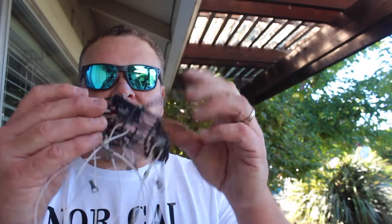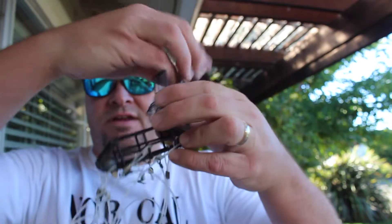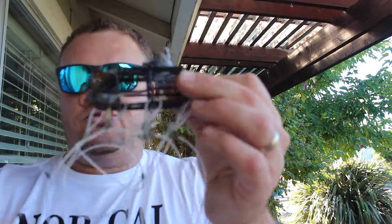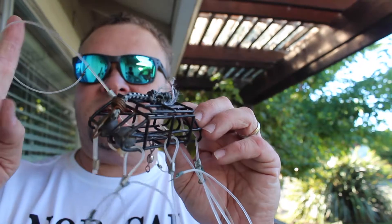I brought a crab snare to show you what it looks like. Basically, what it does is allows you to put bait inside the snare, then you close it, lock it down, attach it to your fishing pole, and cast it out into the ocean. You let it fall to the ground, and crabs will come to eat the bait inside the crab pot, and their legs will get stuck inside these snares.